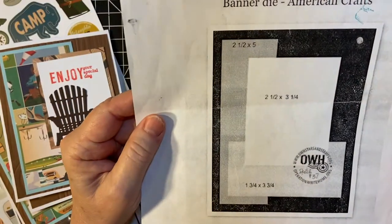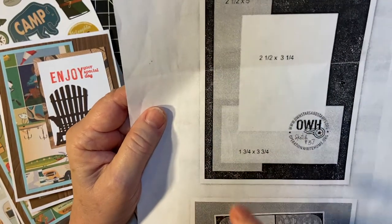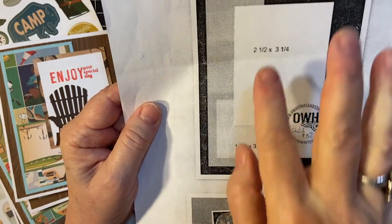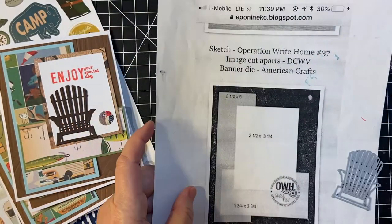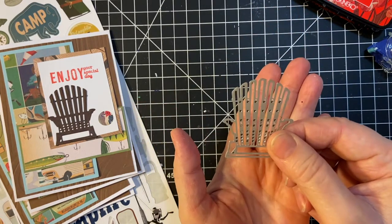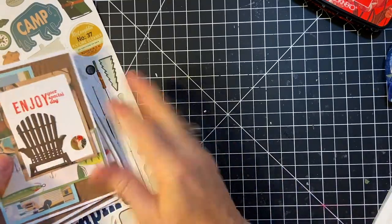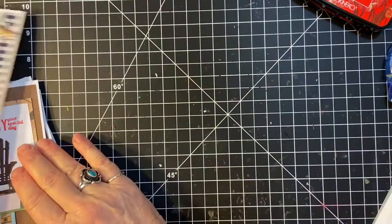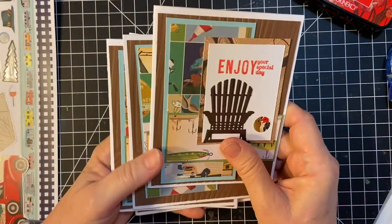I used this sketch. This is from Operation Right Home. I made the mats this size and then I cut down the actual piece of pattern paper. So let's get started. I used the Adirondack chair — I think that's really cute — and I used the sticker set and several pieces of the pattern paper from Gone Camping.